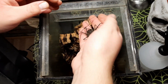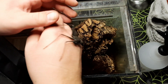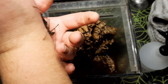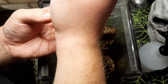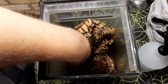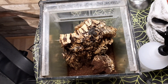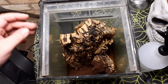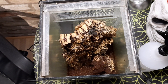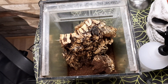I just think these are absolutely amazing. I love all tailwhip scorpions. I've already got a pair of Damon medius, and I've also kept and bred Damon variegatus at work. I've never had this species — Charinus cf. grayi — before, so it's a brand new species for me, which is really exciting.